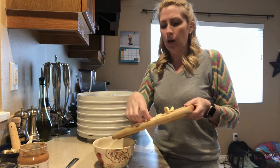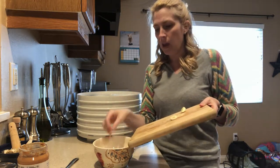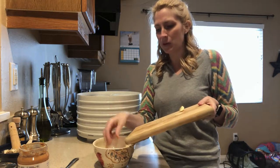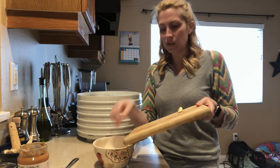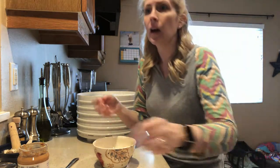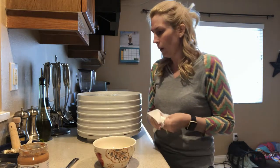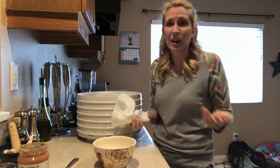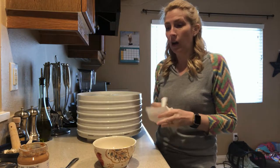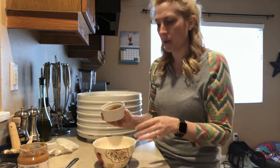I know that's really difficult to do, especially for somebody like me who doesn't eat it at all, and maybe you don't have awesome knife skills, but try to do it as much as you can. It's just going to make life easier for you, because you're going to want everything to be done about the same time.